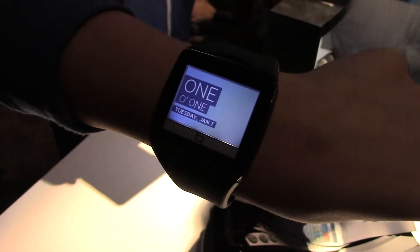Hey guys, it's CJ from smartcreate.com. We're here at Qualcomm's booth at CES 2014 checking out the Toq smartwatch, and Beatrice is going to tell us all about it.